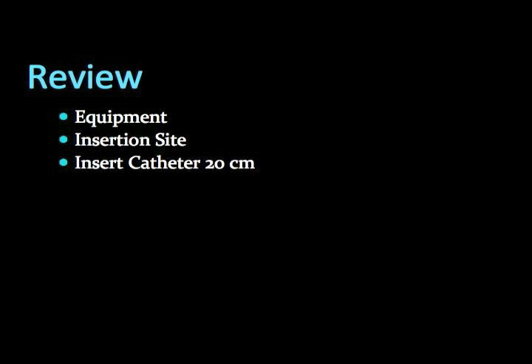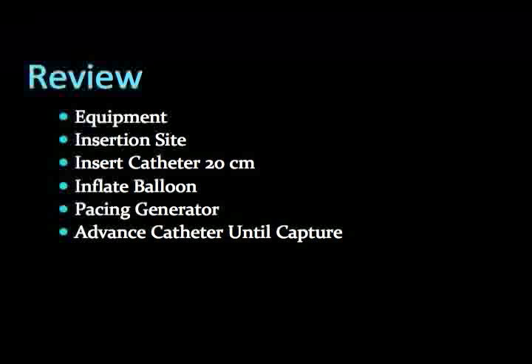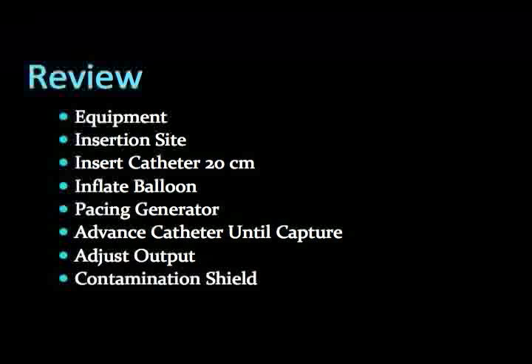Here is a quick review. Arrange all necessary equipment, including the transvenous pacer kit unique with cordis catheter. Insert the catheter in the right internal jugular or left subclavian vein in sterile fashion. Insert the wire to a length of 20 centimeters, then inflate the balloon. Set the pacer generator to a rate greater than the patient's — 80 is usually a good starting value. Set the output; starting at 5 milliamps should be sufficient. Advance the pacing wire until capture occurs. Decrease output to the minimum level to sustain capture, then slightly dial back up to a comfortable level above this threshold. Lock the contamination shield in place.